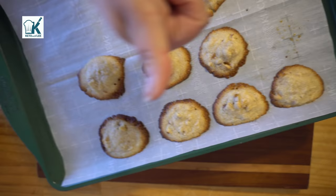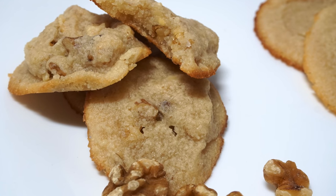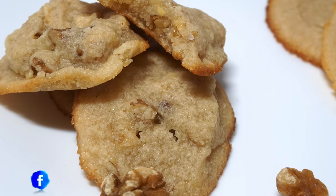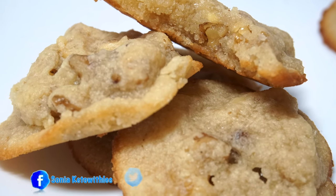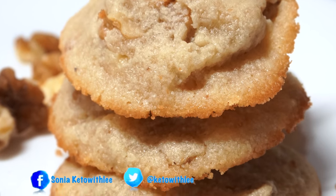All that's left to do is eat them! Don't forget to visit my website at www.ketowithlee.us for the full recipe and the macros. Thank you all for your support and thanks for watching — see you next time!